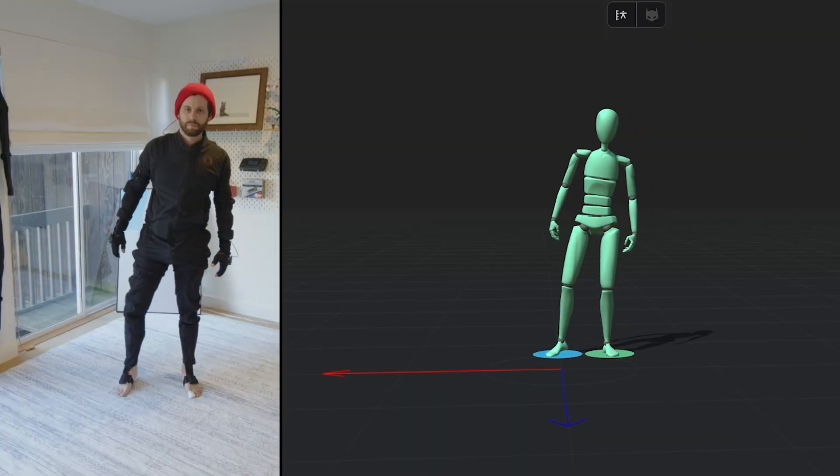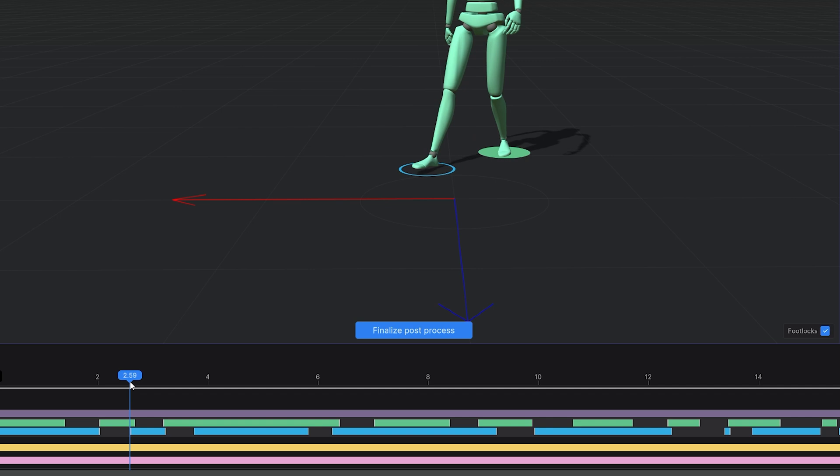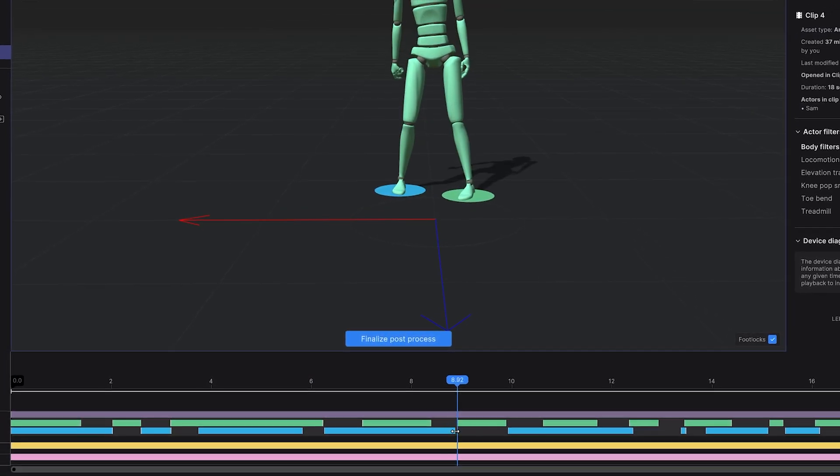Today we are talking about how to get the best locomotion and movement out of your Rococo motion capture. First we're going to talk about how locomotion works in Rococo Studio, and then we're going to go over a couple of tricks that I've picked up along the way that just helped me get the best results when moving around my office. Let's jump right into it.